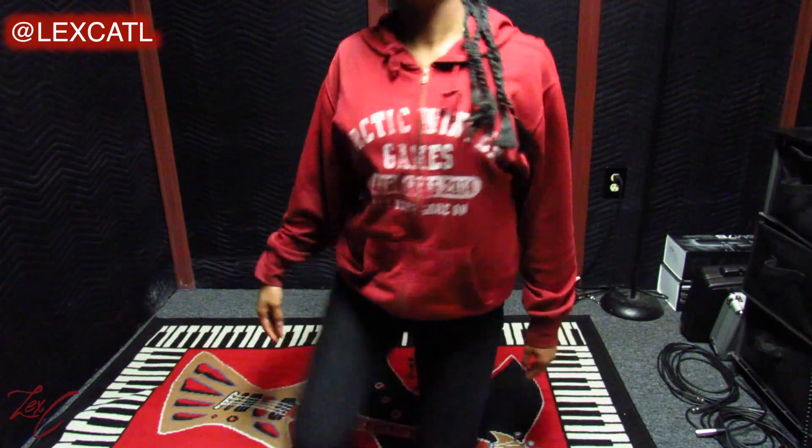Hey there, my name is Lexi and thank you so much for joining me for another video. In this video I'm going to be showing you how to adjust two different types of mic stands, so let's take a look at what we're working with.